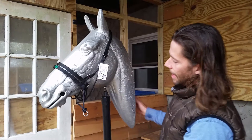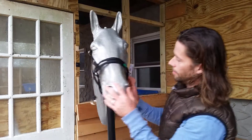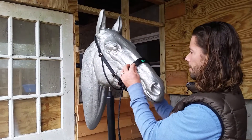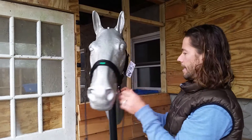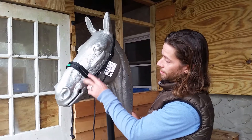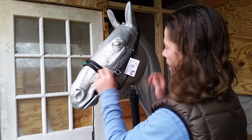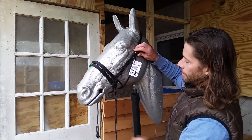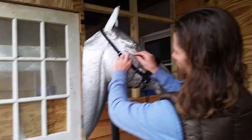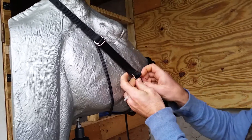Next, take the slack out from underneath by pulling on both sides. Since our bridle creates nose pressure, you want to make sure the nose bands are up high, really close to the cheekbone — maybe one finger length away. It's really easy to adjust: just pull some slack and feed it through the tri-glide to adjust it.